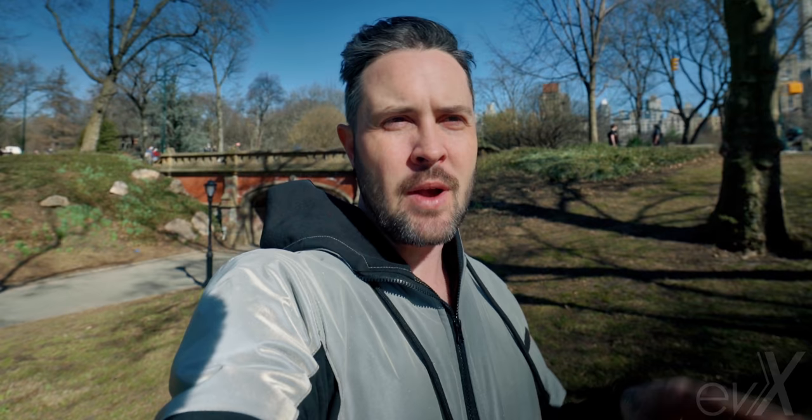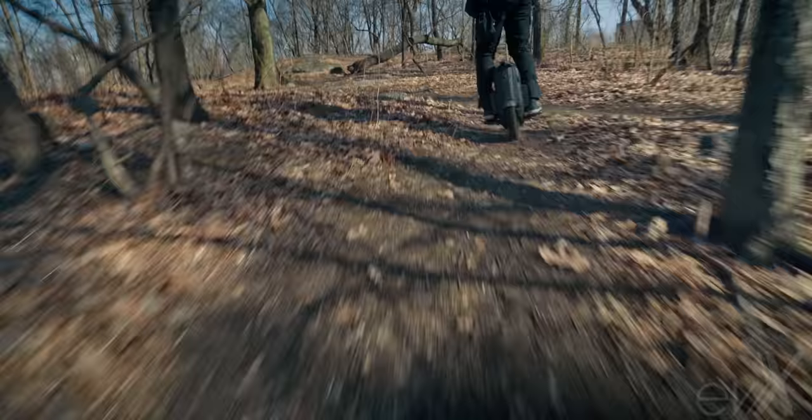We're going to salvage the rest of the day by going around and finding some trails here in Central Park. Hopefully we're successful. Hopefully you're enjoying the video so far — we're just going to cruise around, find some trails, and have a good time.